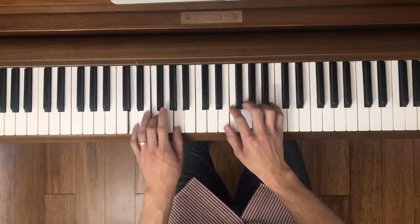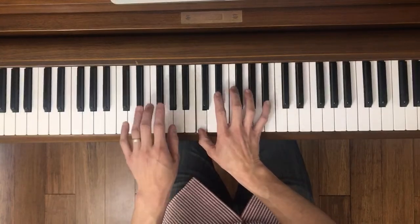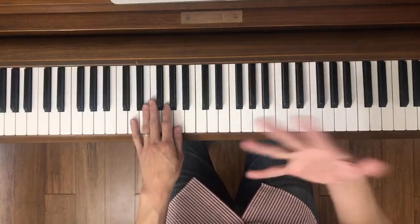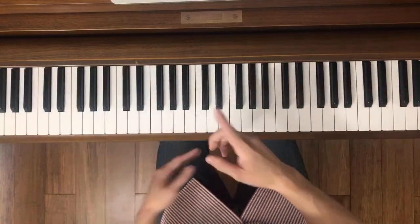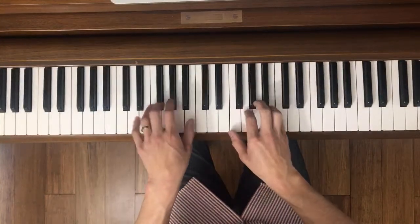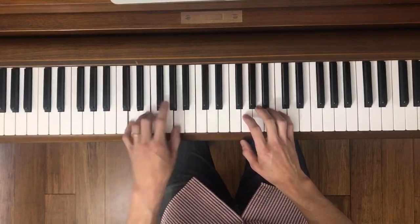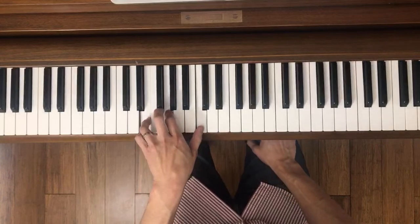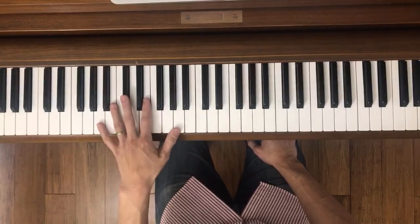Now we're going to do the next section, measures nine to thirteen — so it's coming out to four measures at a time. What I always do when you're practicing is to link it to the next part: you just go one note to the next chunk to connect it. There's a little arpeggio here. This section is largely the same, so I'm going to skip ahead and go straight to measure twelve, unless you're having difficulty with it.